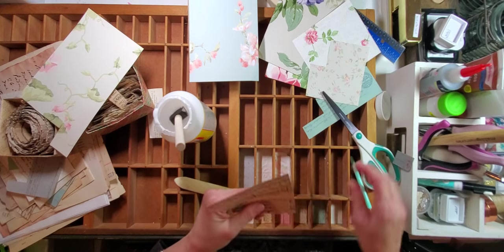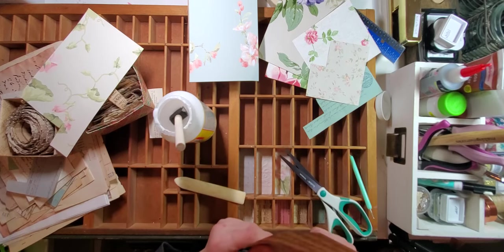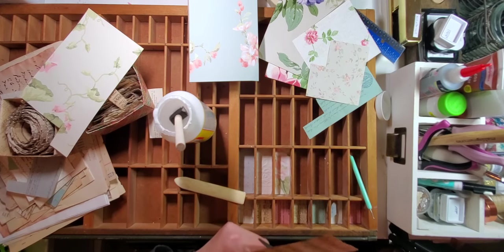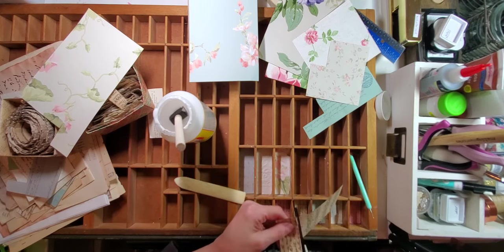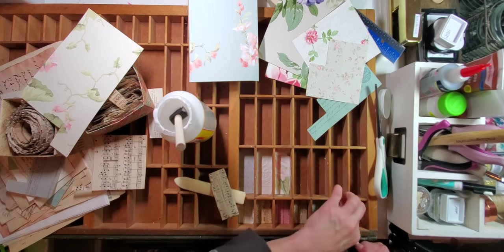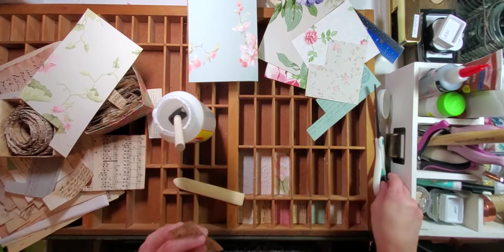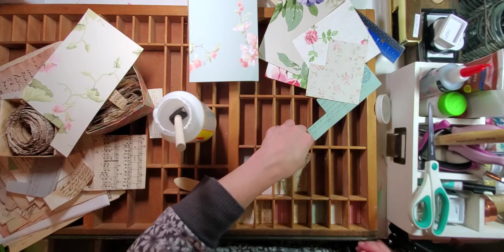I want my base to not be too samey-samey — I want the designs and colors to flow. I am doing some designing as I'm putting the base in because even though we're going to decorate, it's not like the base isn't going to show. You do want to put a little time into making sure your base is nicely flowing and you're liking how it's coming together. Here's a piece of music paper — a little bit of a wonky cut, so I'm just going to fix that. Nice thing about music paper is you can use the lines to check alignment.